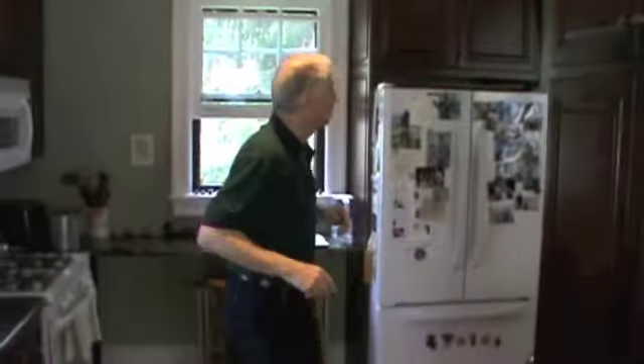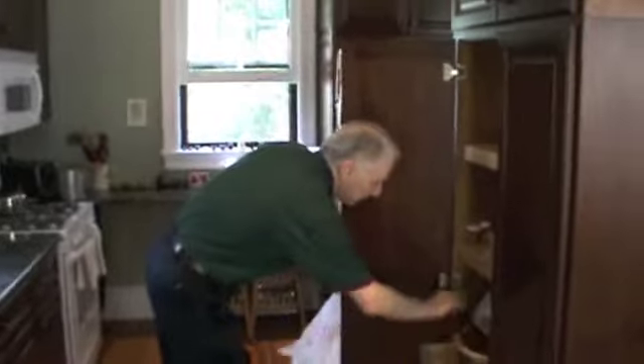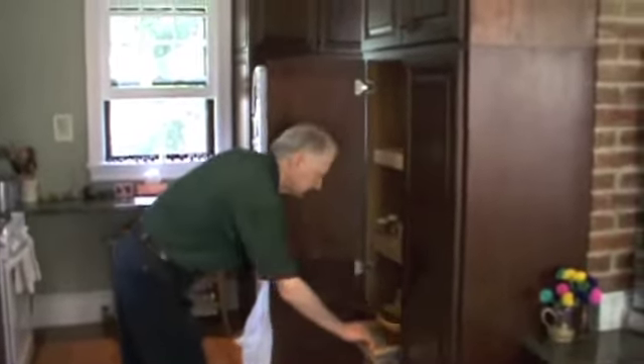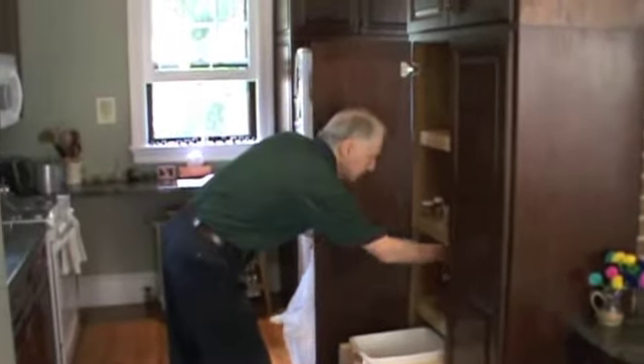This is an old house, about 110 years old. The Amish people made all of these wooden cabinets — they were really good, I'm really happy with them. They pull out. I would consider them to be very high quality, yes.